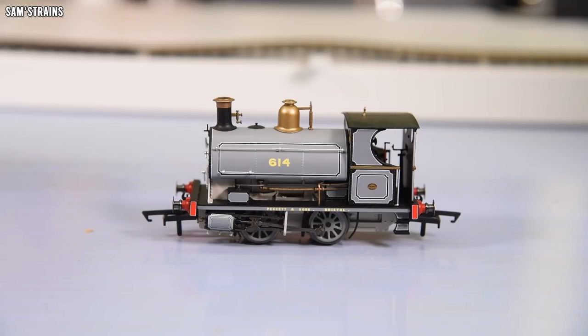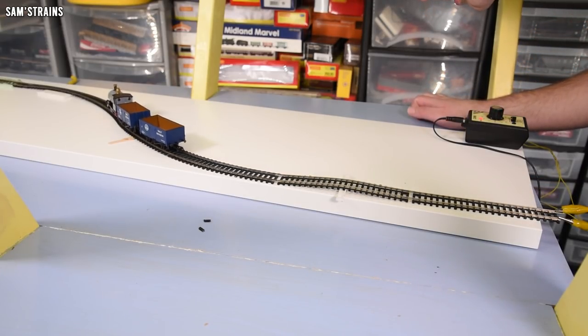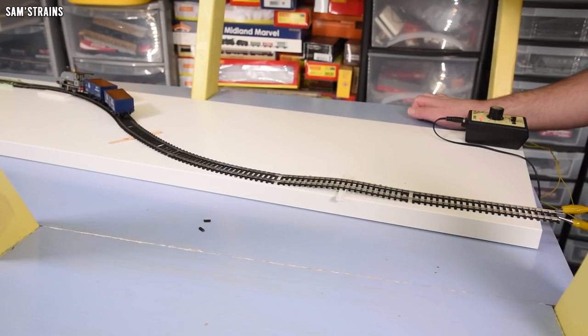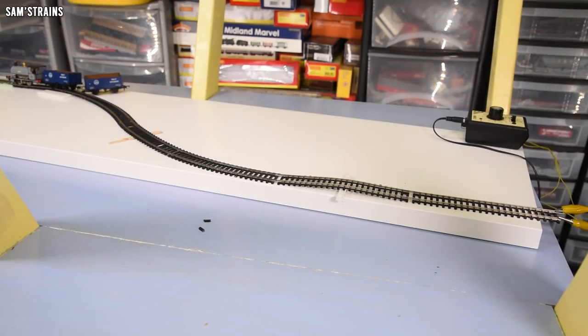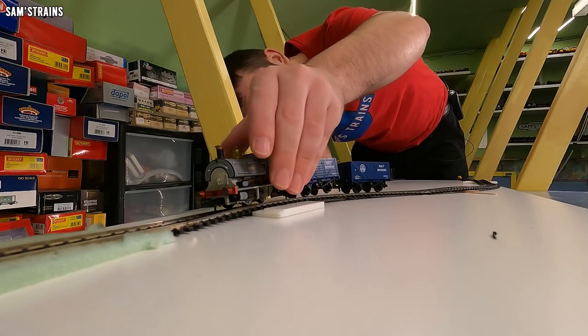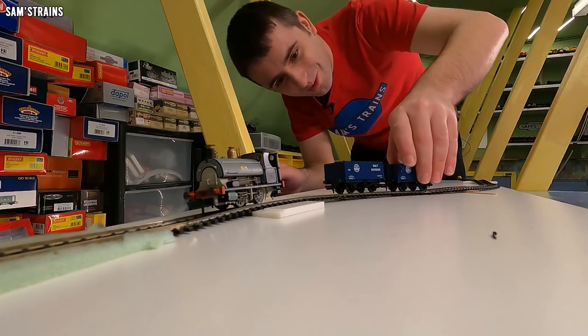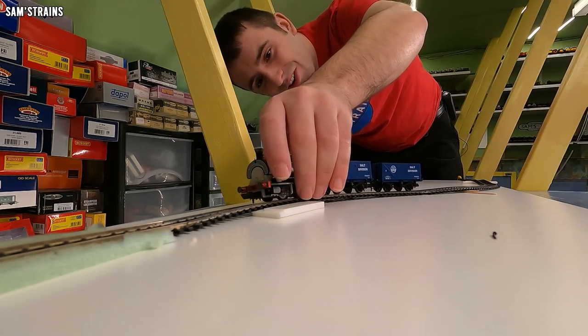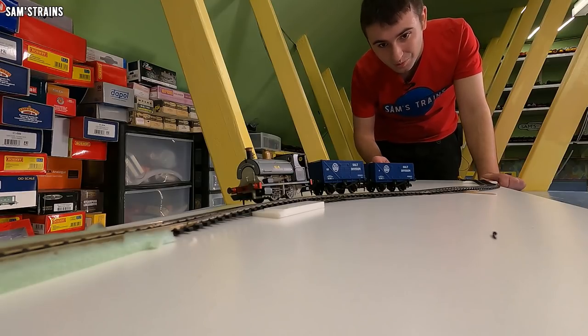Let's put some wagons with the Peckett and see what difference that makes — surely we'll get some derailments. This is the best possible scenario: two short wheelbase open wagons with the 0-4-0. Nice and steady — both wagons are still on over the humps. Lots of wheels leaving the track, but that was a success. Very surprising. Reverse killed it immediately. So needless to say, this is not an experience you want if you're building a model railway. Sort of inverse banked turns — not a great design choice.